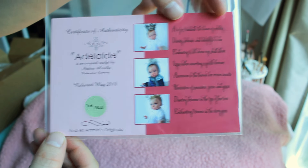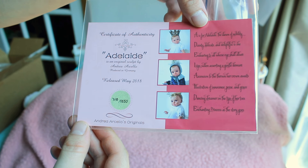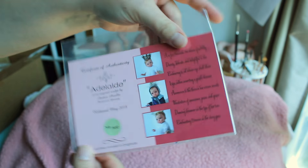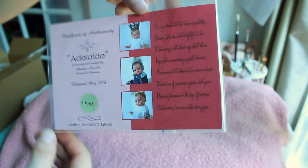I hope I'm saying that right. She is number 710 out of 1,650 worldwide. I just thought she was super cute — very unique face — so I ordered her.